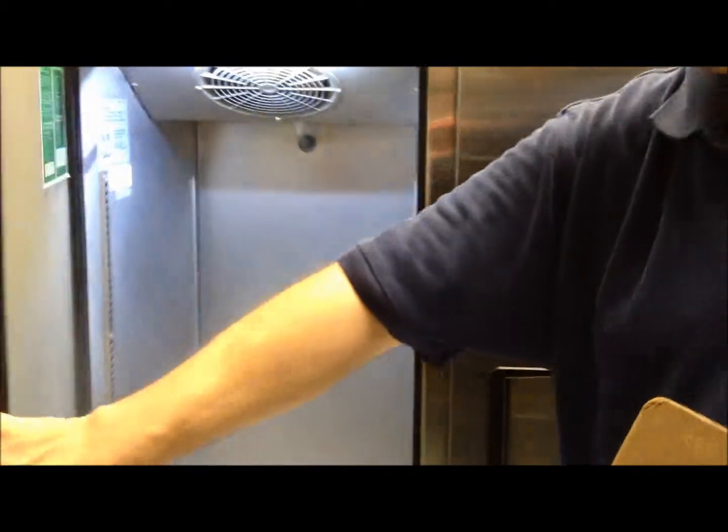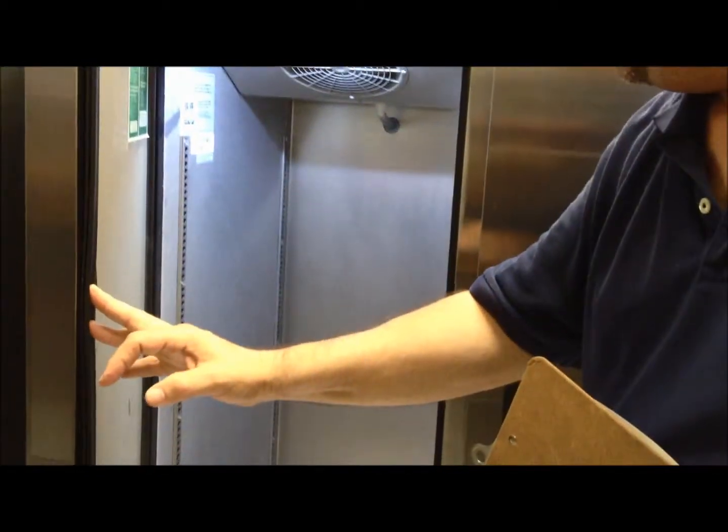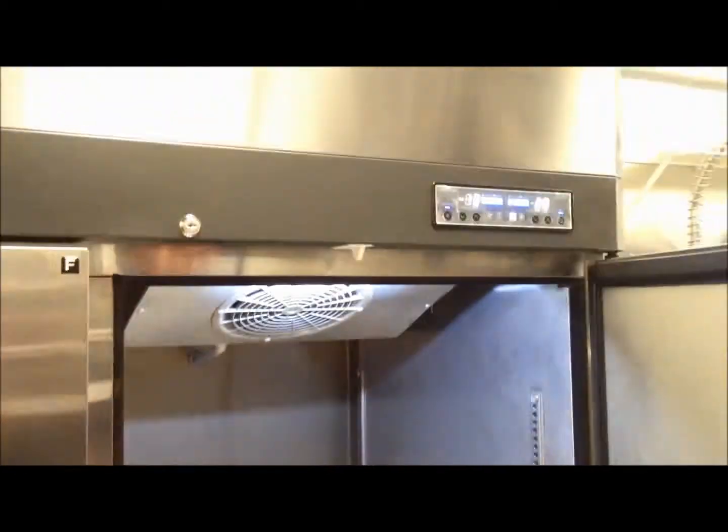Coming around here, you have your freezer, which is operating, and your refrigerator, which is also nice and cold inside.